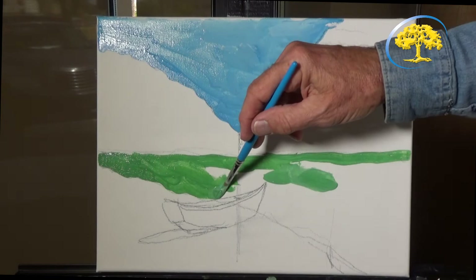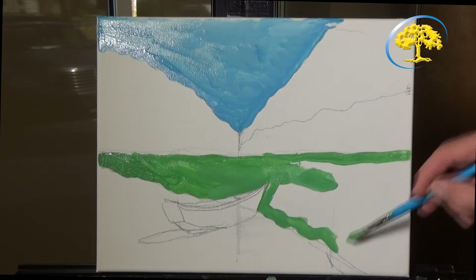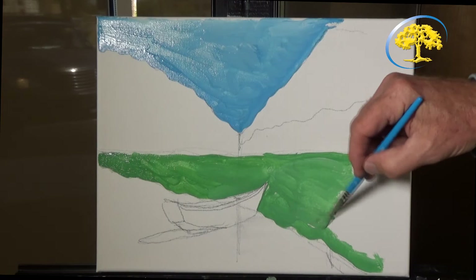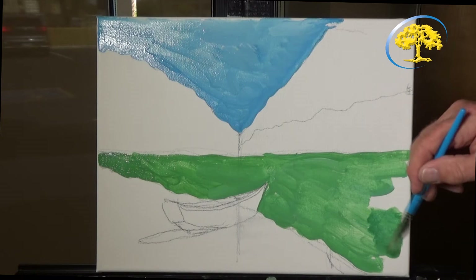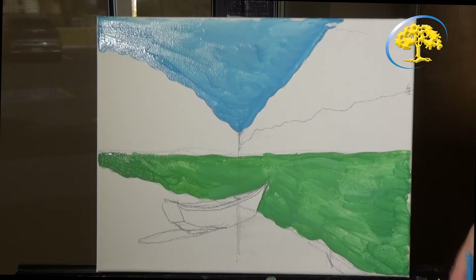Going along the edges of that boat, trying to stay away from it. In the front of the boat, I'm going to go along that, not making a straight line for this beach front. This is the large area we're working in, and this is the bottom color — making a little more of the color here.